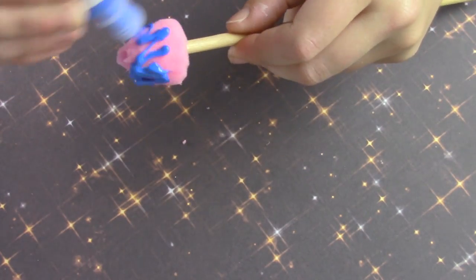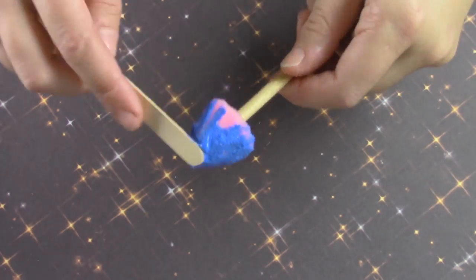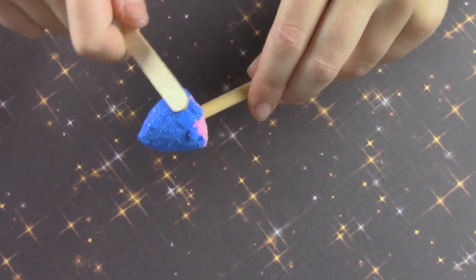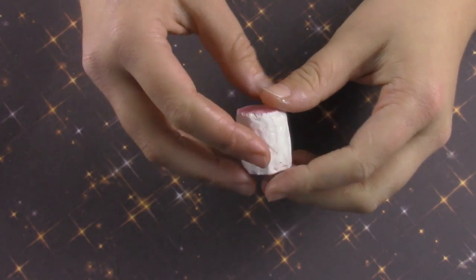For the rocket part of the firework I'm painting it in blue puffy paint. I stuck the doll rod in it to make it easier to hold and easier for me to set it up so it'll dry. Don't forget to fill the hole in the top of the hair roller.